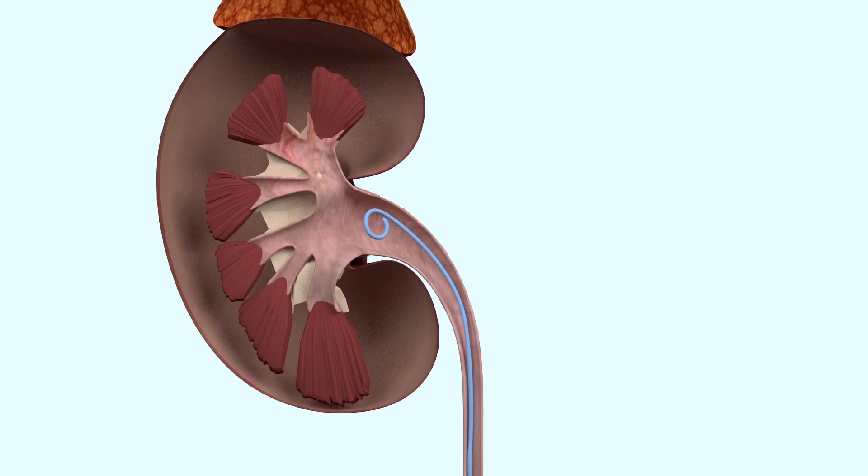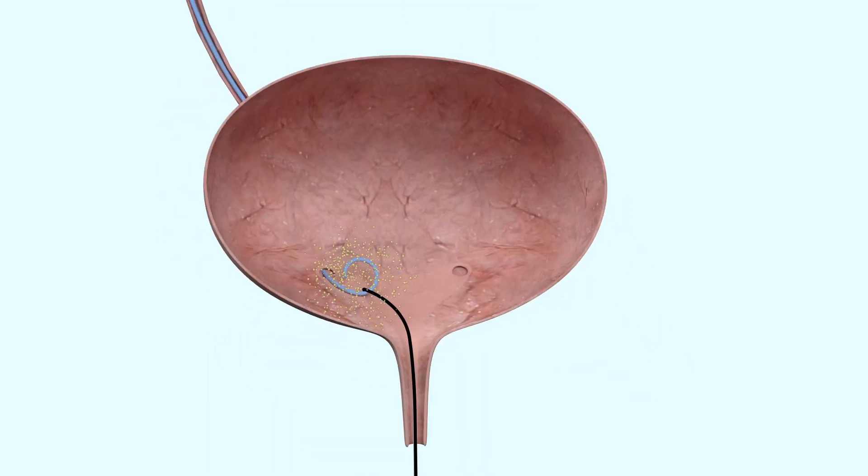A temporary double J stent on a string tether is inserted to allow the sand-like stone particles to pass in the ensuing days. The stent will be removed in the office after a few days and the treatment is now completed.